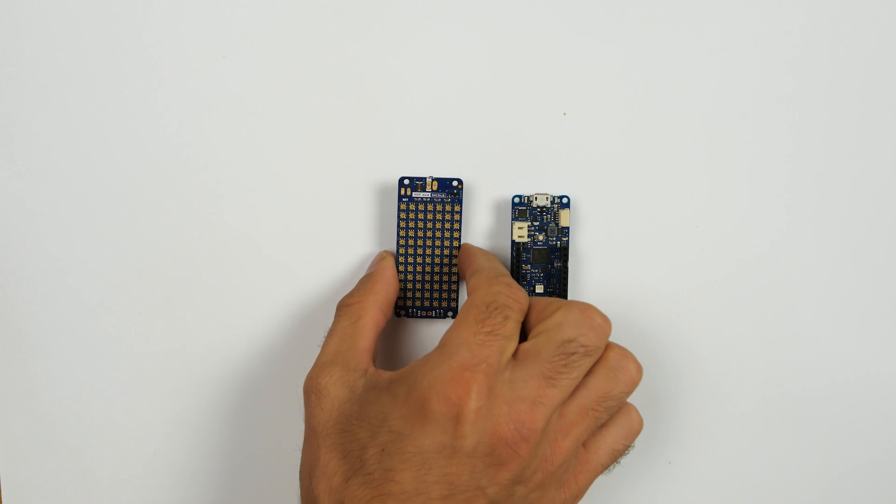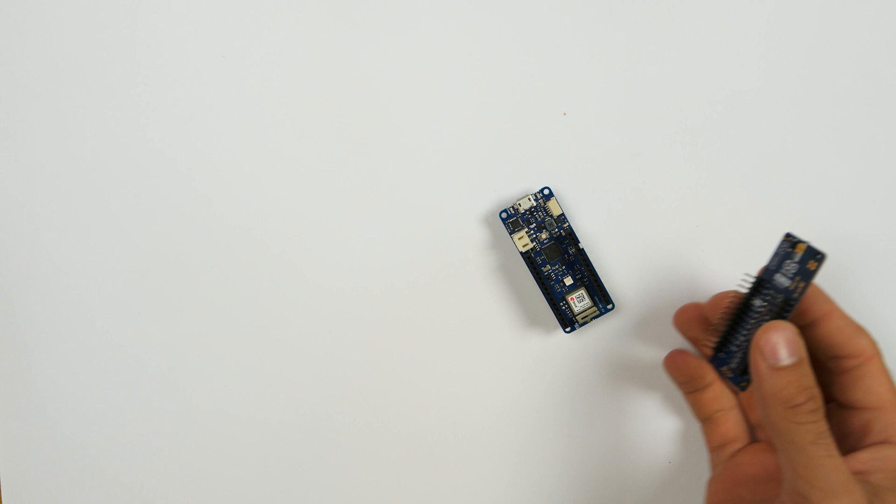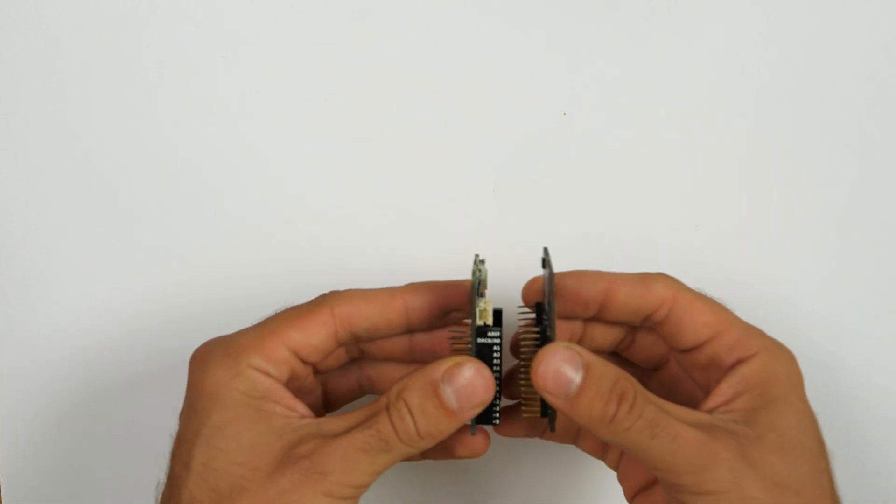So let's take a look at the material we're going to use. As the brain we're going to use the Maker WiFi 10.10, a great board for IoT projects that comes with a built-in WiFi chip. As for the light we're going to use the Maker RGB shield which has 84 RGB pixels and can produce a really nice light in different colors. All we need to do is connect them, no other circuit needed.